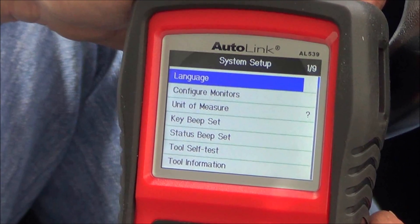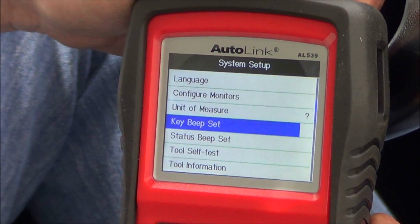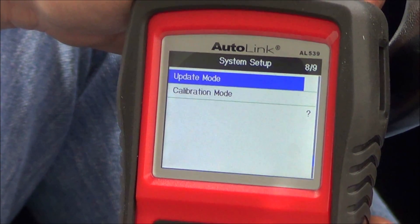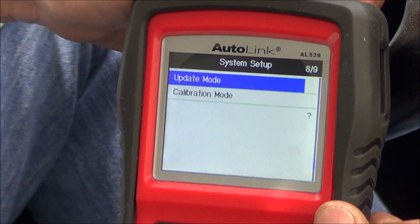We can change the language, configure monitors, unit of measure, key beep set, status beep set, tool self-test, tool information, update mode, and calibration mode. I guess we can update this if we need to - probably go online for that.